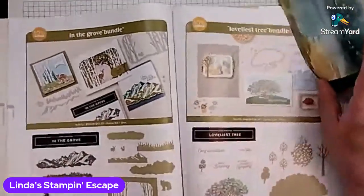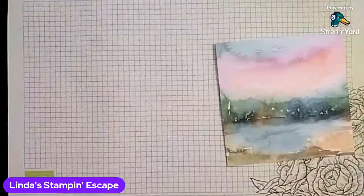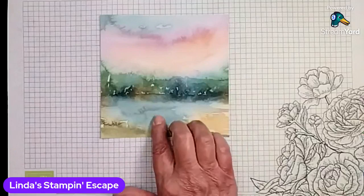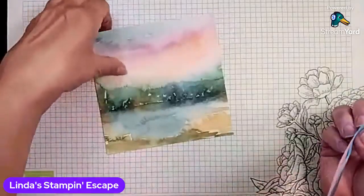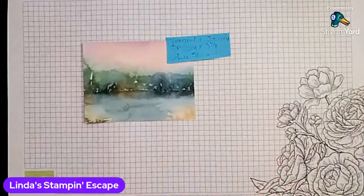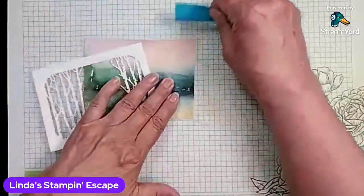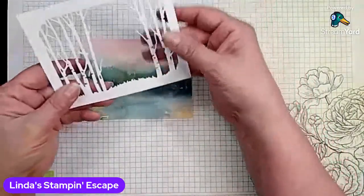So let's pull this out. Page 70 is the page where In the Grove is. We're just going to move that out of the way and then we are going to start with our Thoughtful Journey. I really wanted a lake effect on this one. So this is the pattern that I got. And then I cut my Thoughtful Journey down to 5⅛ by 3⅞. And then the die cut white piece is 5¼ by 4 inches — that leaves you a nice little frame all the way around.